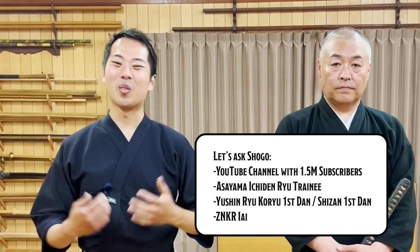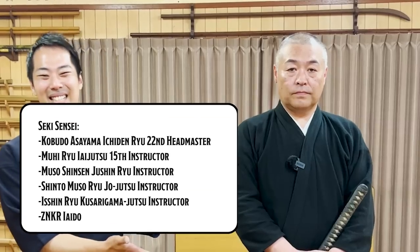Hello everyone! Welcome to Let's Ask Seek Sensei. And this is Seek Sensei!